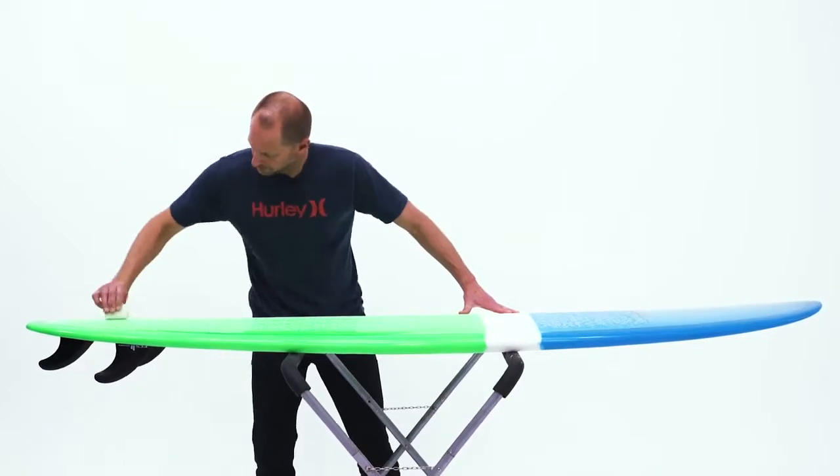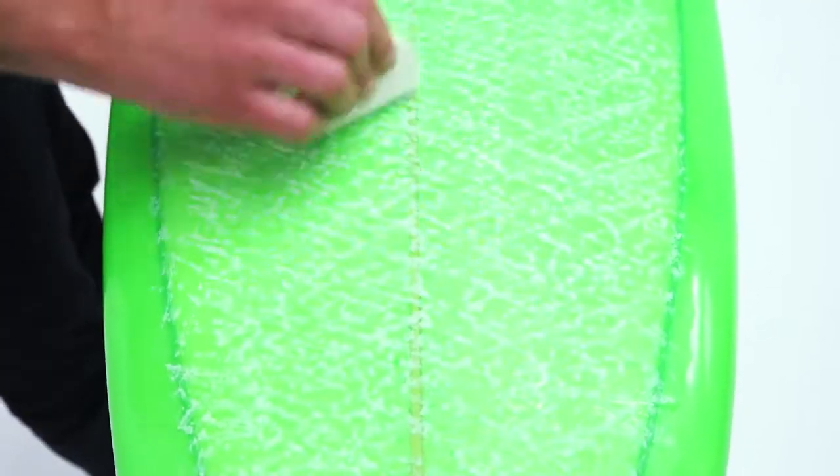Follow the crisscross pattern until the bumps are at least one millimeter in height. If your wax is smudging, you're pressing too hard. Finally, make some circular motions in your foot zones and keep building up the bumps.